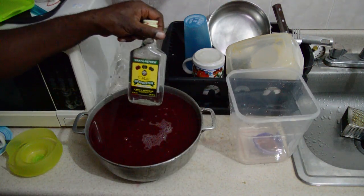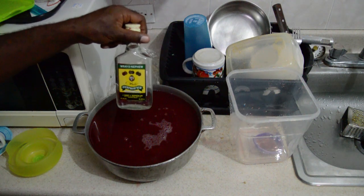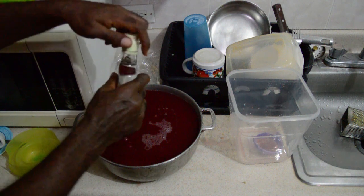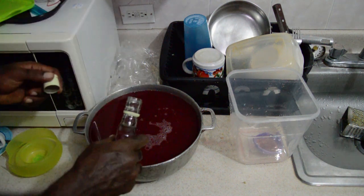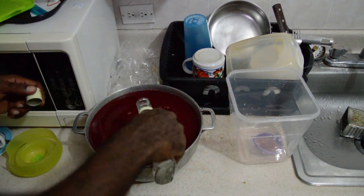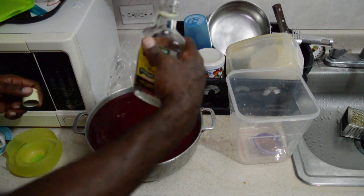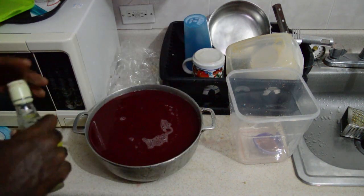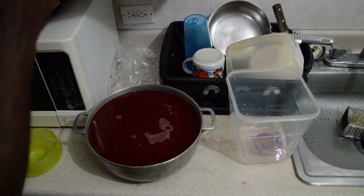We have our Wray and Nephew white rum — not sponsored by Wray and Nephew. We are going to add our white rum, about half a glass of white rum.